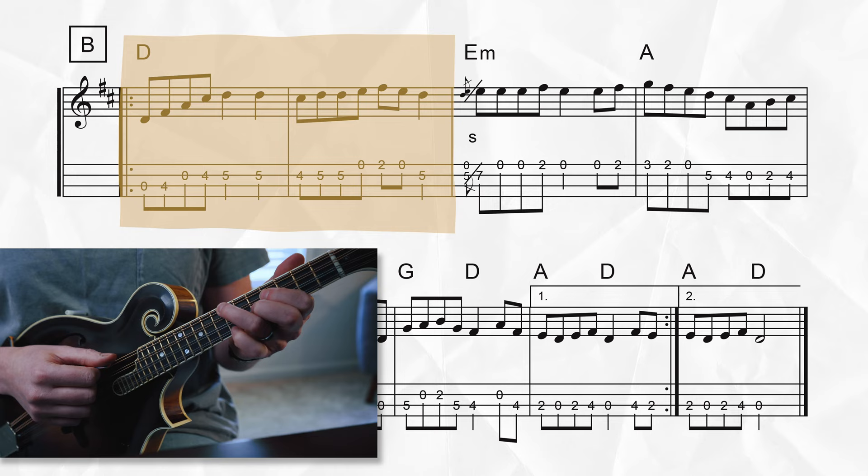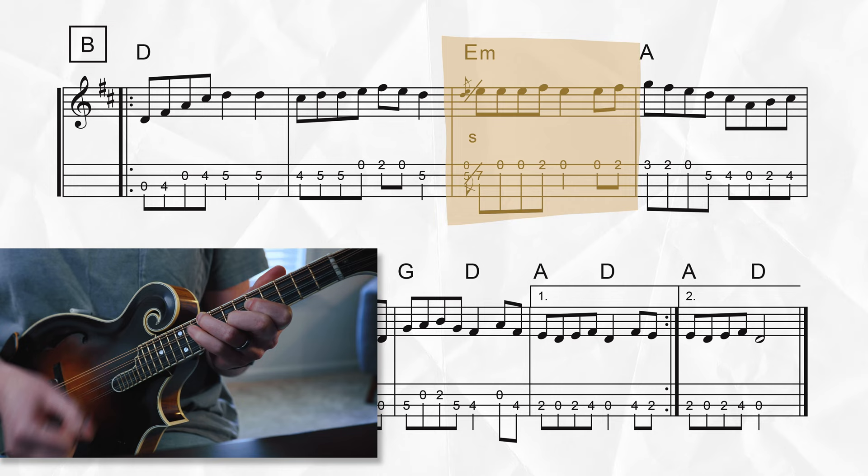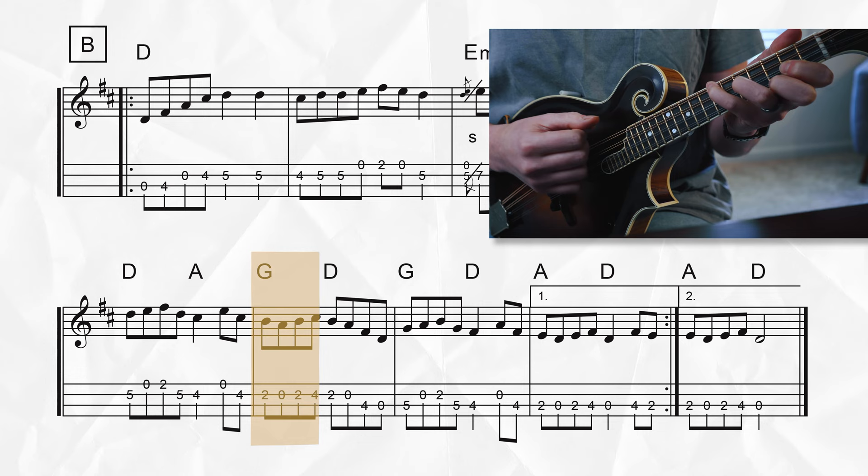When we get to the B section, that's where the chords get a little bit harder. We start off with two measures of D again, then one measure of E minor, one measure of A. But this last line is ridiculous — we're changing every two beats: D, A, G, D, G, D, A, D. I remember when I first learned Whiskey Before Breakfast, this was one of the hardest things about the tune — how to change chords that fast, how to memorize the chords in order, and make sure I'm playing with everyone else.